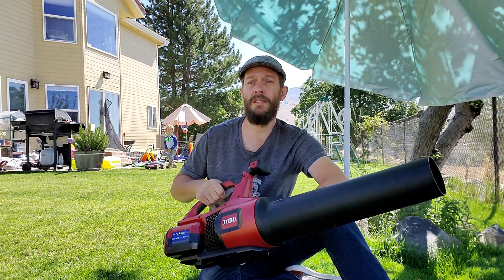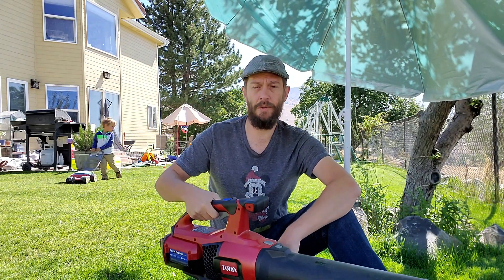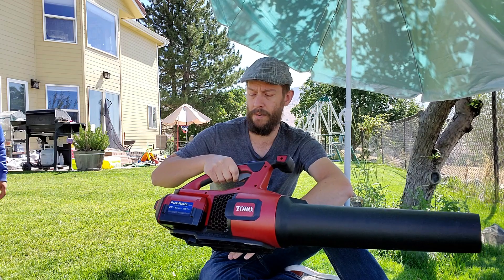If you are considering buying a leaf blower this year, you are going to look at sales pages and boxes and packaging with two main prominent numbers listed on every single blower that you find.